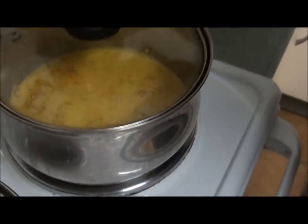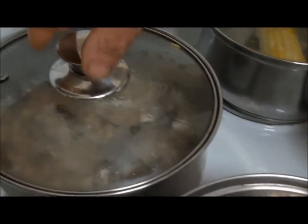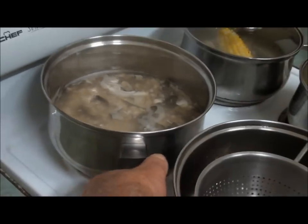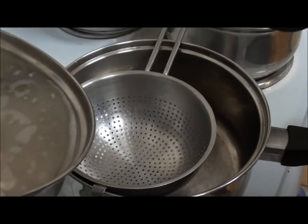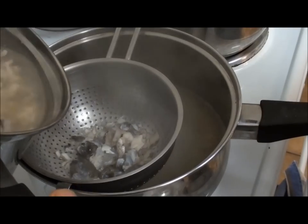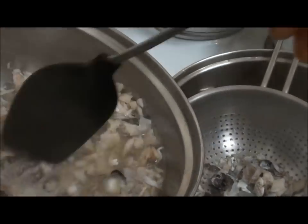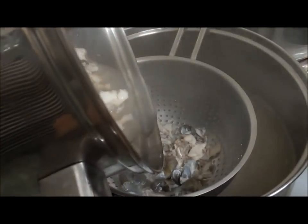The next part — this fish has been simmering for a little while — is to strain all the juice out into another saucepan. What I'm going to do is remove the big bones — there's the head bones — and I'll show you how I'm going to get the rest of the juice out of all the small bits.